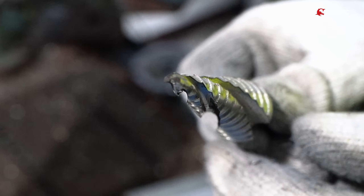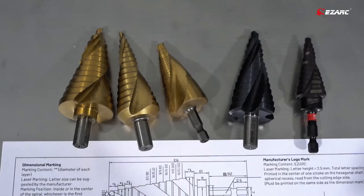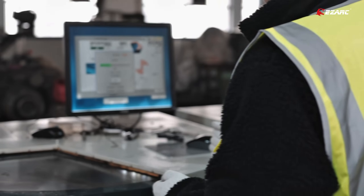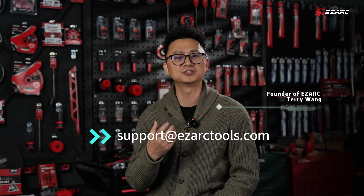We've moved quickly to bring this upgraded step drill into production, and we're confident you'll see the difference. At EZARC, we're more than just a brand — we're a community of people who care about making your life a little easier, a little safer, and a lot more efficient. We are committed to bringing you high quality, durable, and safe tools that stand the test of time. Every single product goes through a strict quality control process, because we know that when you invest in us, you're putting your trust in our brand. We invite you to test our EZARC products, and your feedback will be highly appreciated — your opinions truly shape the future of our products. We are incredibly grateful for your continuous support and trust.